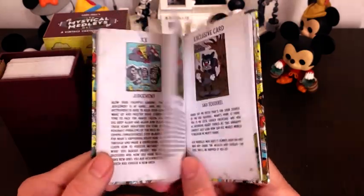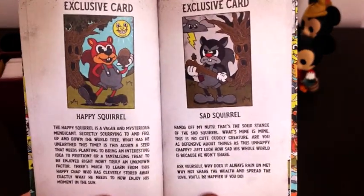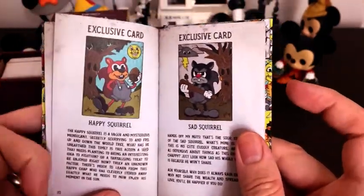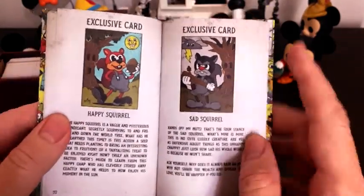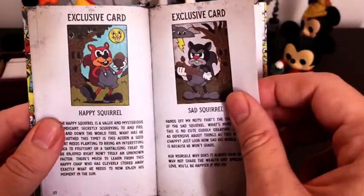Here are the two bonus cards that you will get in the deck. A lot of people will know where this character was first seen, and I decided to balance them out with his evil twin.